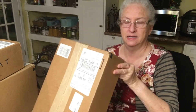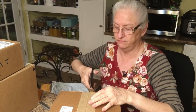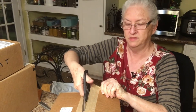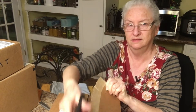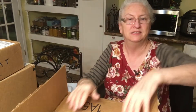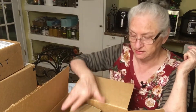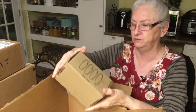By the way, I don't get any funding from any place for showing their items. I just like opening boxes of items when it's something I've ordered and that I'm going to use. There could be things in here that might be interesting to you that you might want to order.